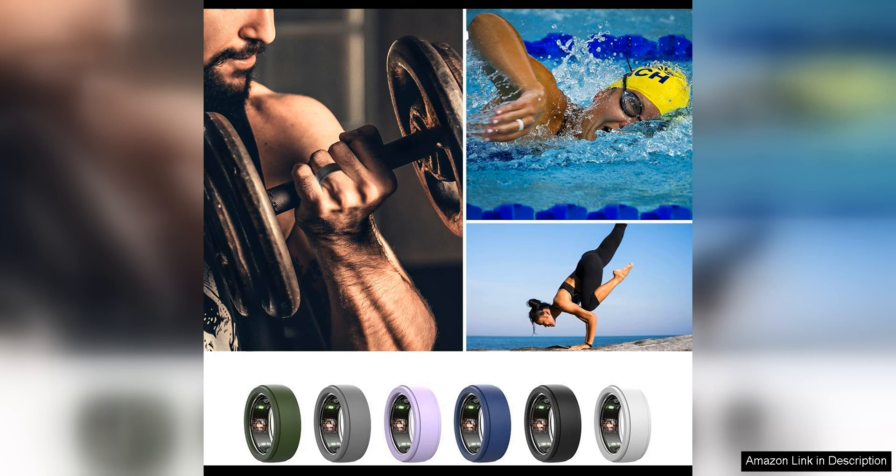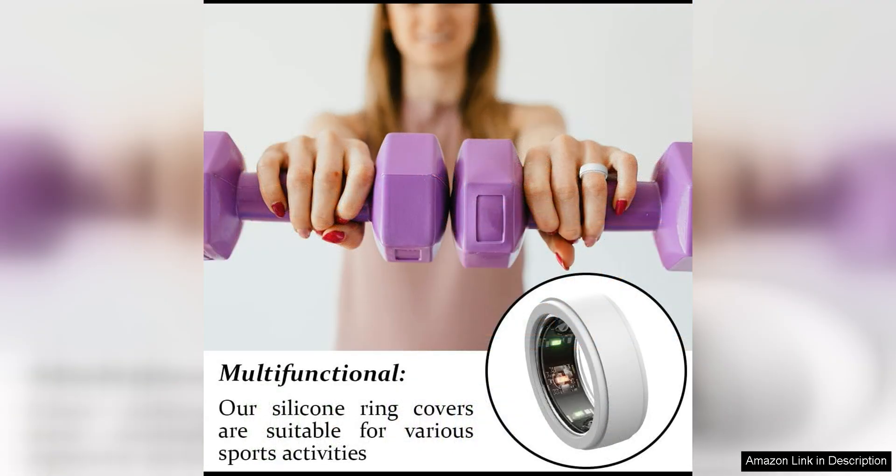One of the standout features of this ring cover is its water-resistant properties. This means that you can wear your ARA ring with confidence, even when you're washing your hands or caught out in the rain. The silicone material is also durable and flexible, providing a snug fit around your ring without adding unnecessary bulk.